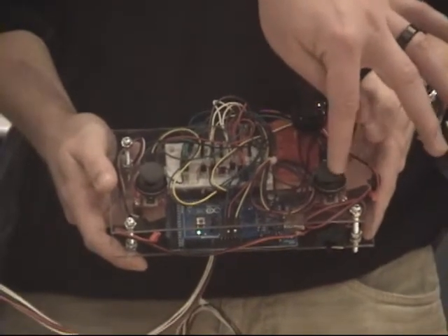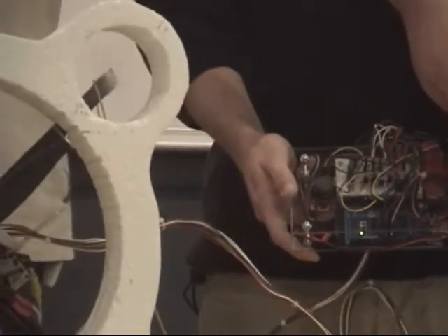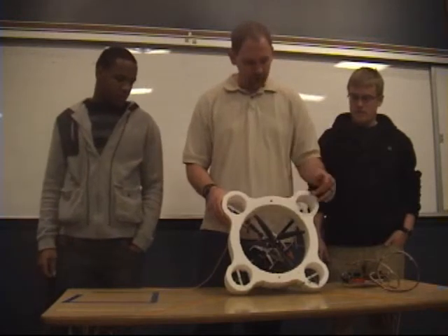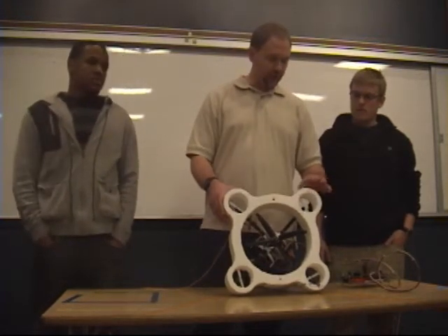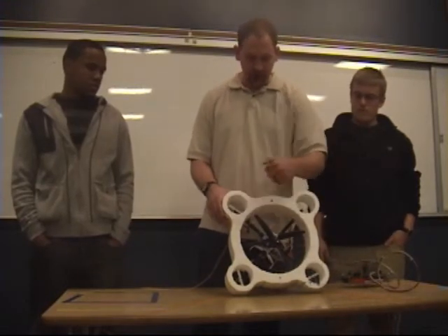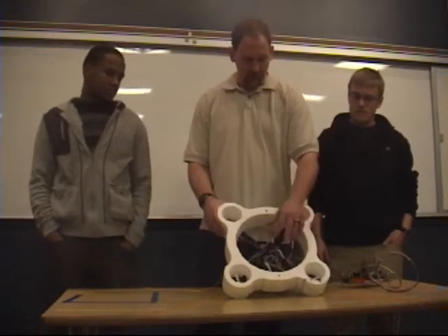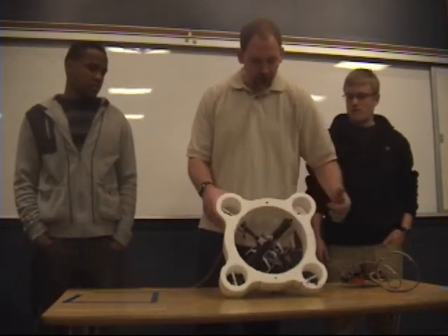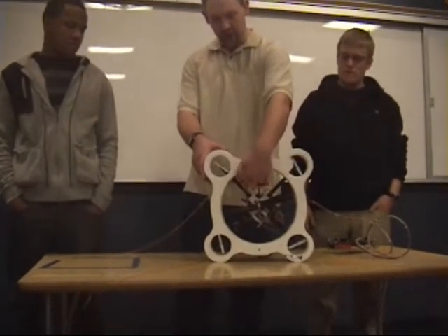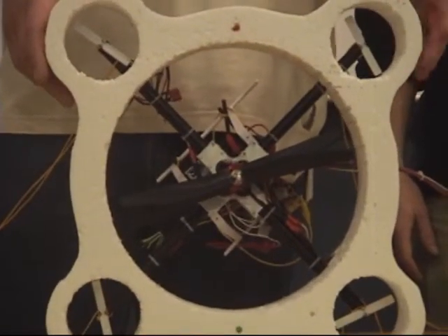The other joystick controls the four peripheral thrusters, which are on right now — you can see those running. The outer shroud on this was made in styrofoam; the two layers were put together and then the outside was cut out with a band saw. All the internal shapes were made on the CNC. We have an aluminum motor mount directly in the center, also made on the CNC. Then we have four aluminum bars that connect from there to the outer thrusters, and that comprises the main structure of our vehicle.